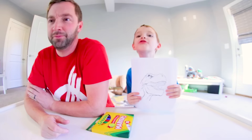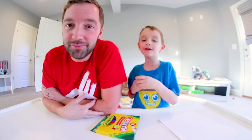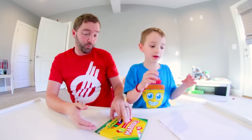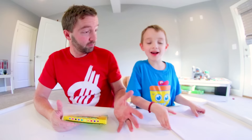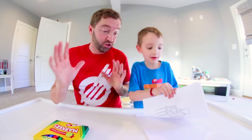Welcome to my YouTube video guys! Today we're doing the three marker challenge. So what you do is you take three markers, the other person can't see which marker you picked. Then you have to draw whatever color you have — only those three colors — and we have three drawings.